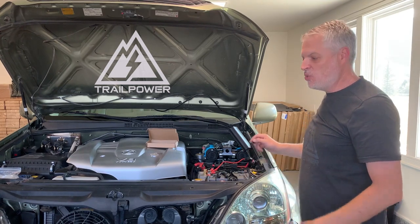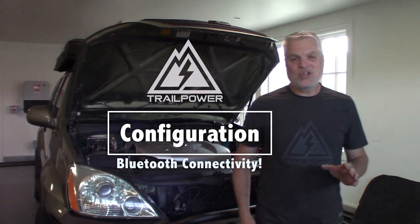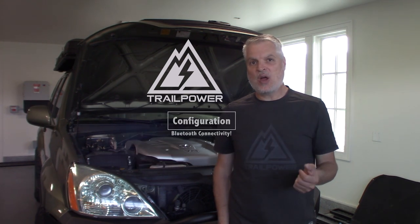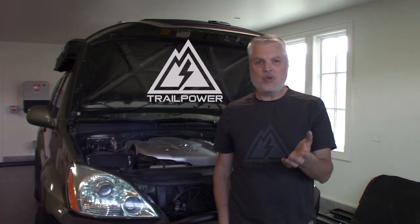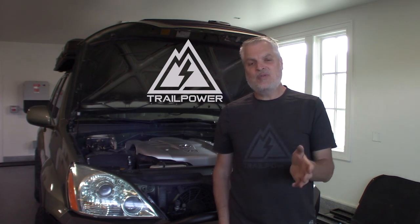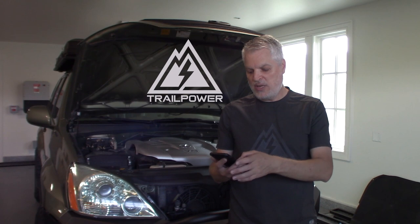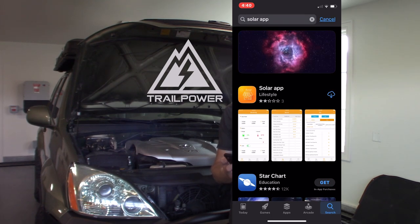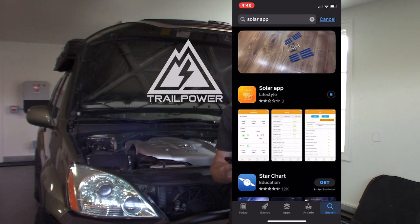Next we want to program our charge controller. One really cool feature is Bluetooth connectivity — this was custom built for Trail Power by SRNE and is not widely available. It lets you monitor your solar output, battery charging state, and configure the controller settings to suit your specific charging needs. We'll do this through our phone today. Download an app called SolarApp — search 'S-O-L-A-R-A-P-P' — available on iOS and Android. Install it, open it, and allow it to connect to Bluetooth.